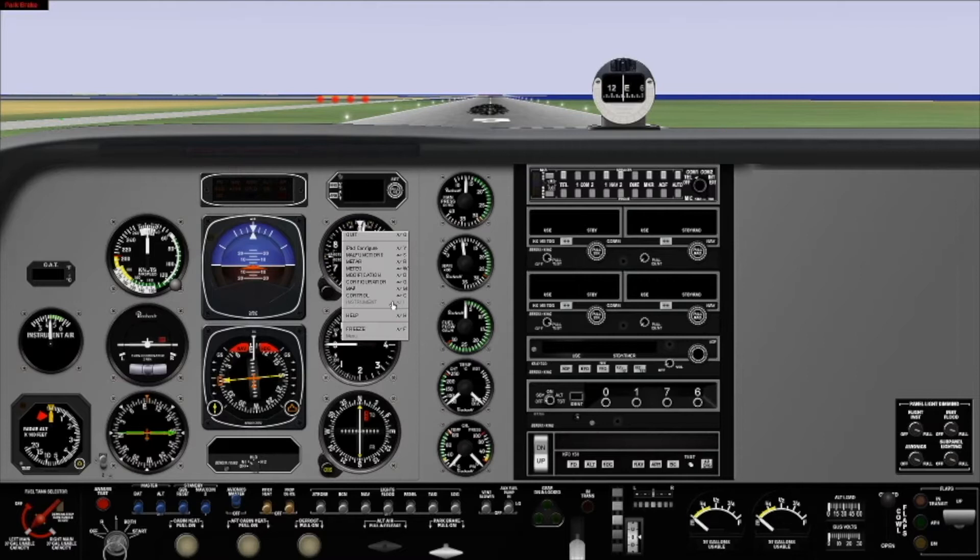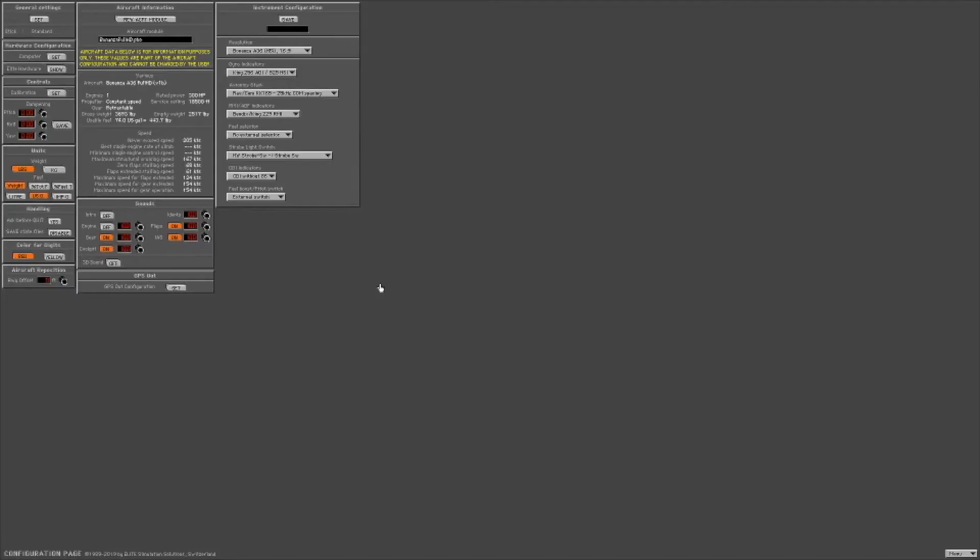We're going to go ahead and right-click on the instrument panel here, go to the configuration screen, and then on the left side where it says calibration under the controls.